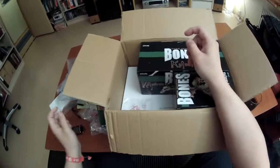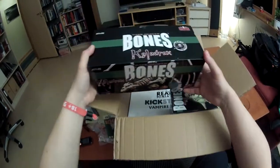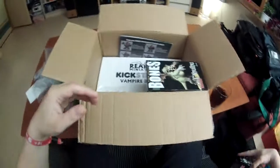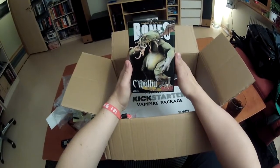Oh yeah, this is the Reaper to go on a motorbike - it's actually quite smaller than I thought it would be. And the other one - oh yeah, here's the big dragon, wow, it's heavy. Okay, let's put this to the side, look at it, and Cthulhu. Nice.